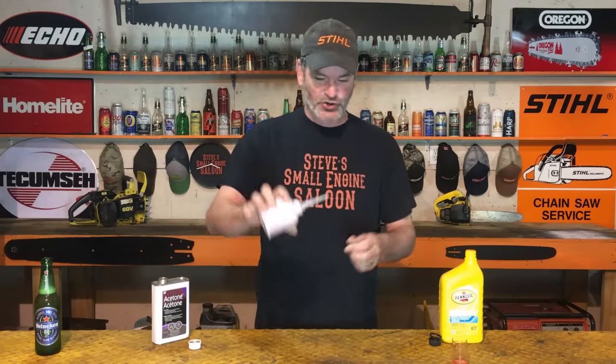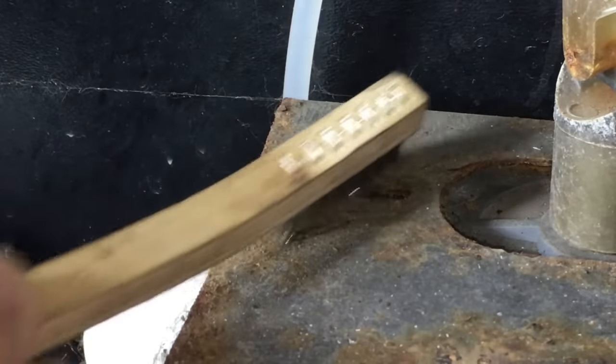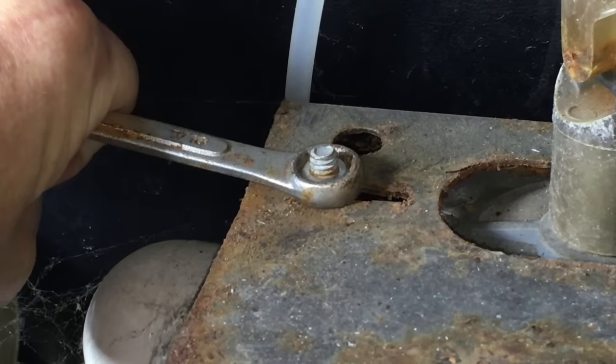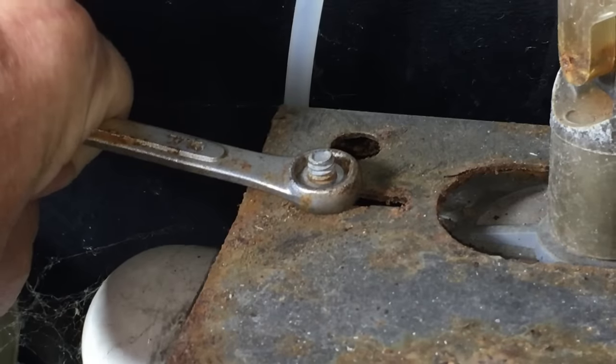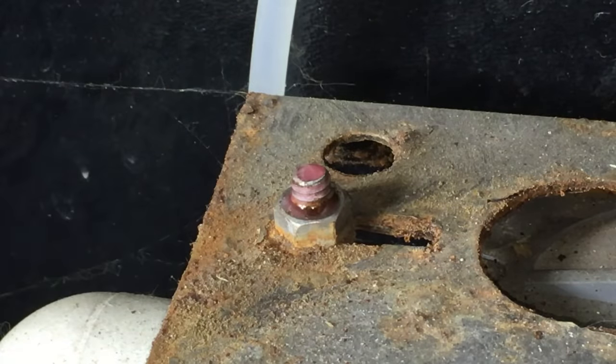Now it's ready to use. You take that and drip a little bit onto a frozen nut or frozen bolt — and I'm not kidding you guys, you will actually see that suck right down into the threads. Even if it's completely rusted and corroded, you will see that solution actually draw itself right down into those threads right in front of your eyes. It's actually pretty amazing to watch.